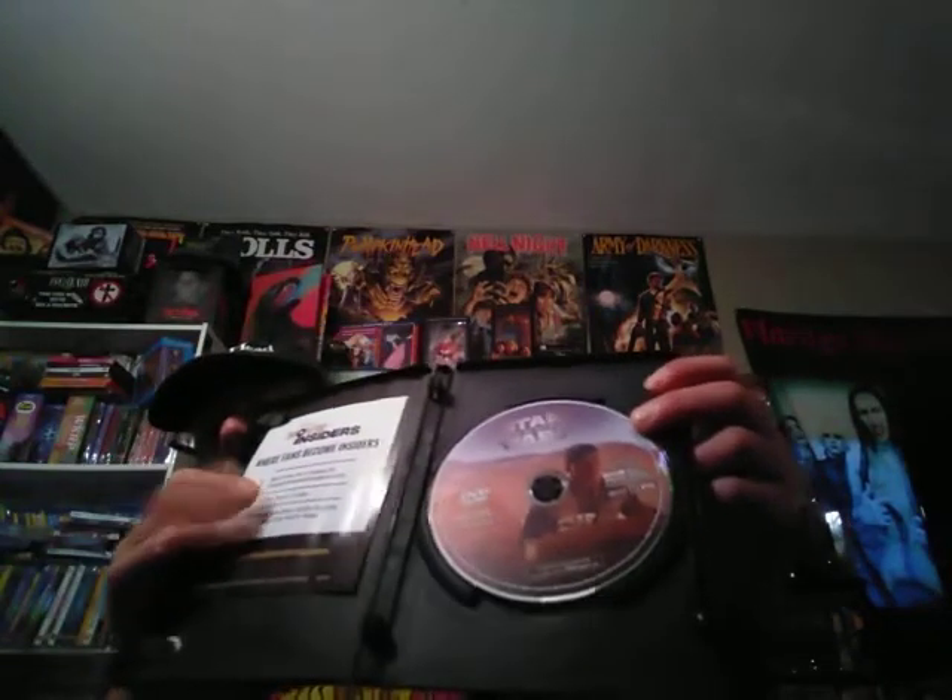And here's what the DVD itself looks like. This is the Disney Insider Rewards Points — there's no digital code, it just gives you Rewards Points.